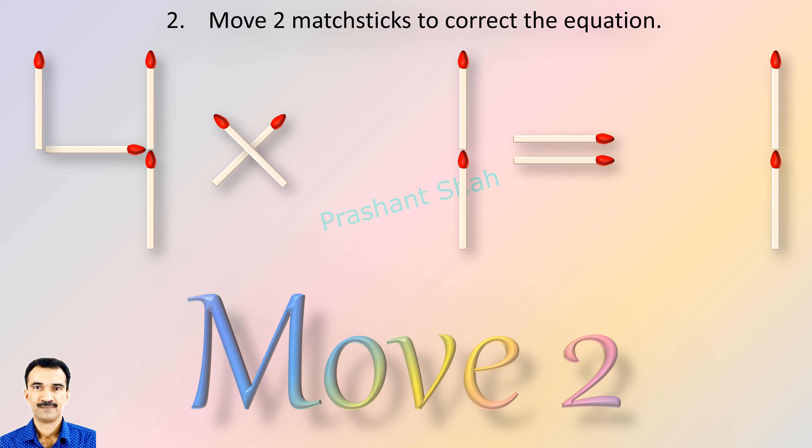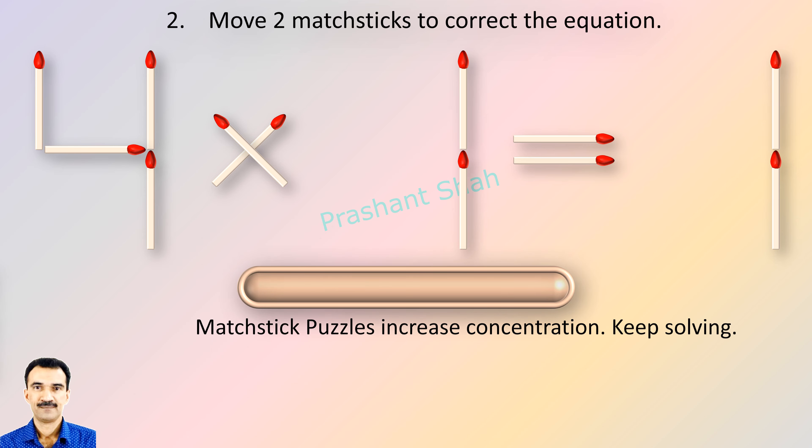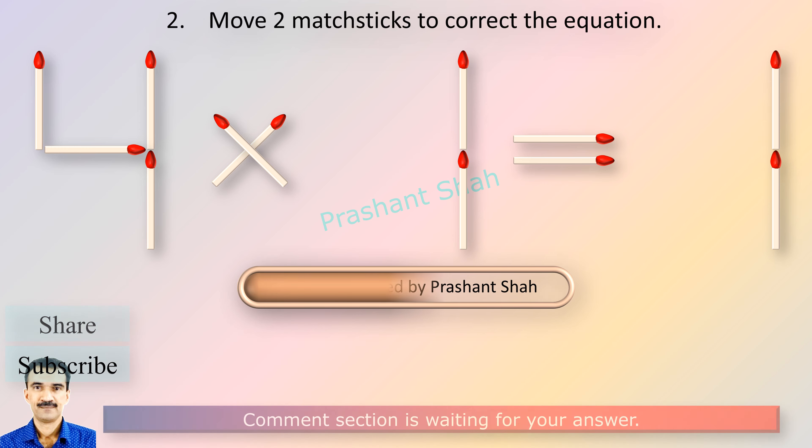Here you will have to move two matchsticks only to correct the equation. You are watching Riddle's Puzzles. If you know the answer, please write in the comment section.